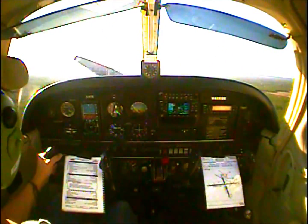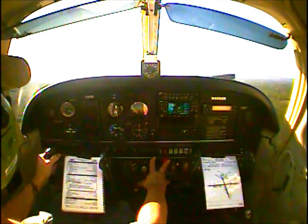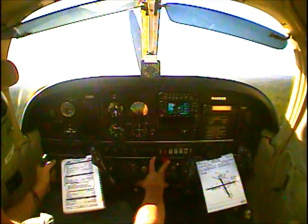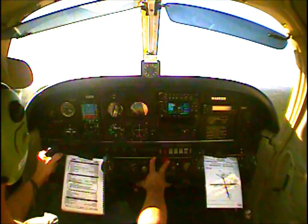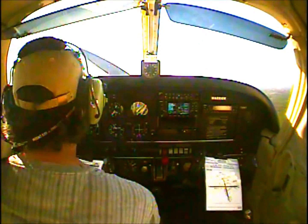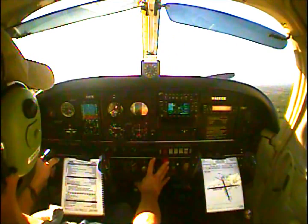Turn slightly right to track the extended runway centerline. 500 feet AGL — flaps retracted, climb power, instruments checked.